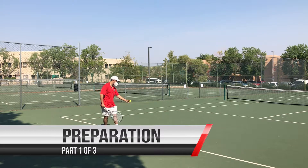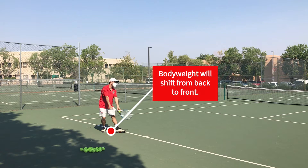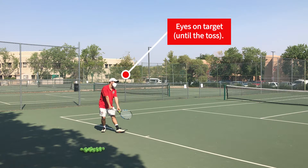As those of you who took beginning tennis will remember, our opening phase is called preparation. For the serve, we'll use our body weight to generate power, our toss arm should be relaxed as we get started, and our eyes should be focused on a target.